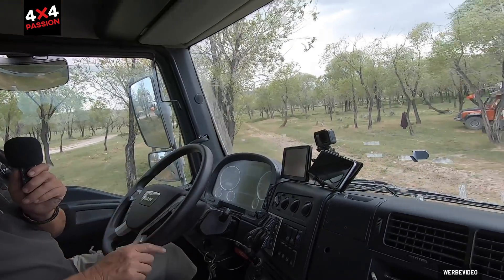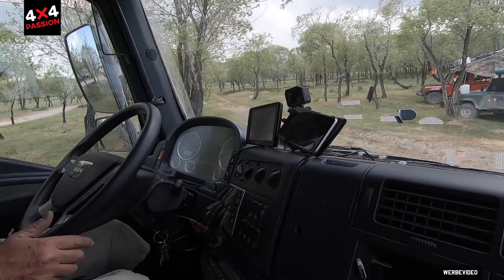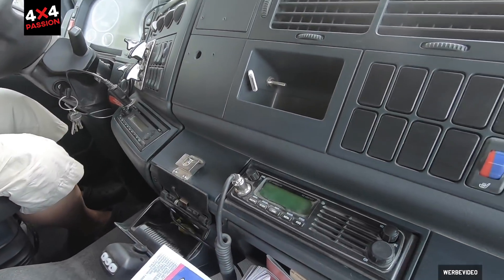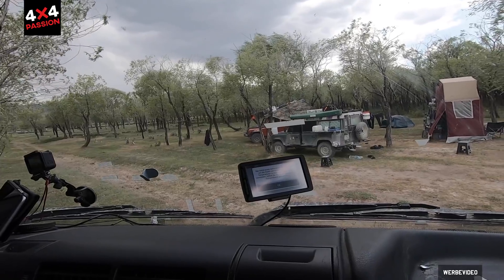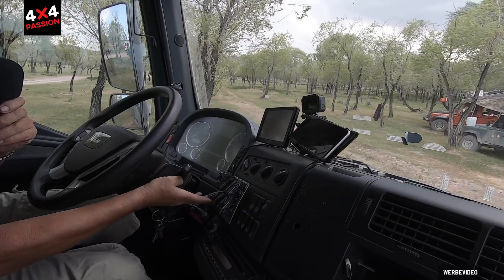I usually have a GoPro to shoot some video. Then there's radio and a CB radio. We also have a backup nav from our motorcycle, since we have two navs on the bike anyway. And then there are various switches here.